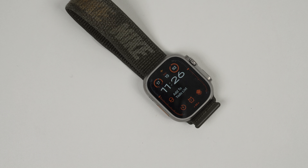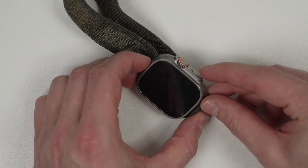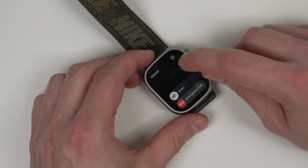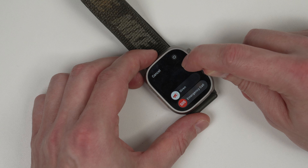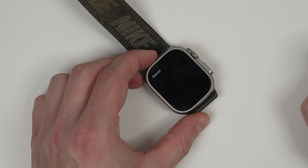Here's how to turn off and on again your Apple Watch. Press and hold the side button on the side of the watch until you see a menu come up. There's the universal on and off icon, so press that and then slide over to power off.